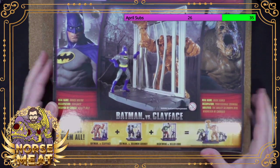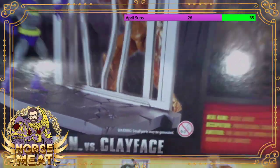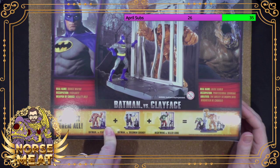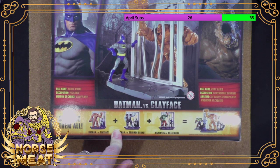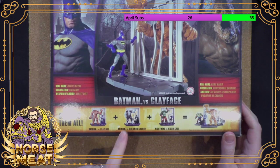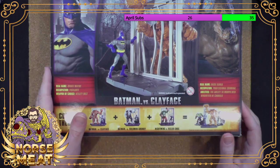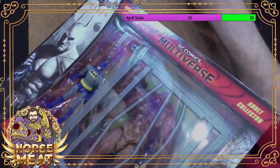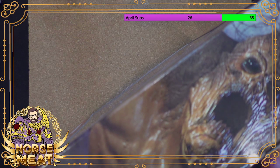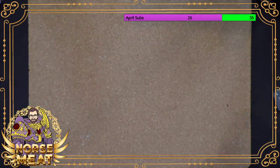There's a little action scene on the back and a warning — small parts may be generated, basically if you break your toy it could be small and you might swallow it. You can actually connect all three of these larger scale figures. I have Solomon Grundy but I never did pick up the Killer Croc set — I didn't really like the look of that toy.